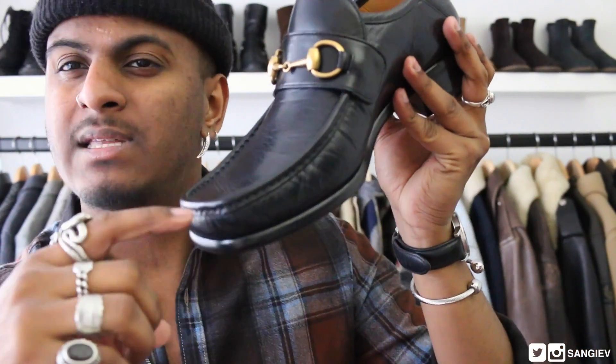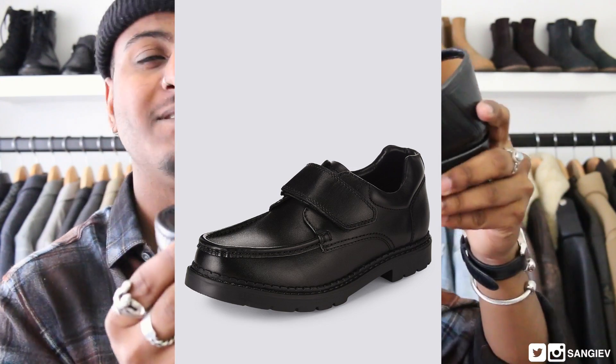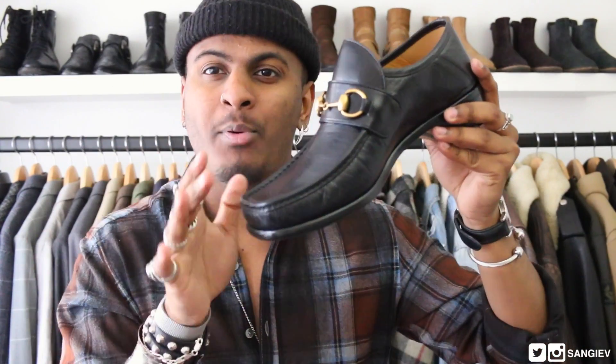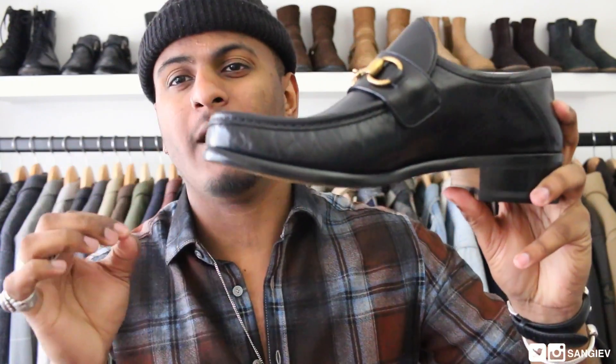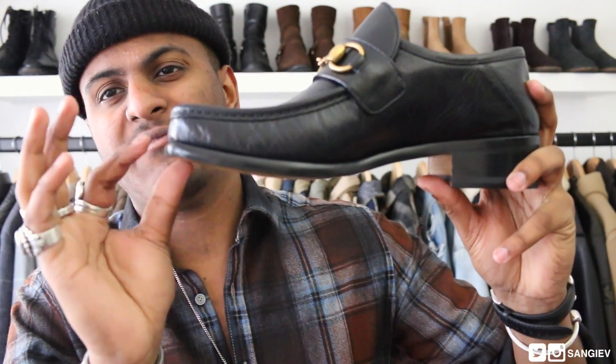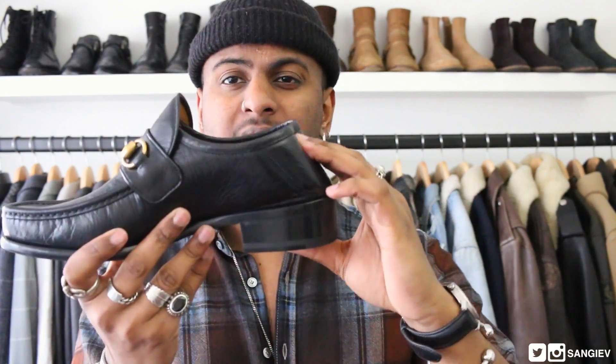The front features horse bit detailing with the double G's, iconic of Gucci. There's also this stitching very reminiscent of school shoes — for my English boys who went to school with loafers very similar to these. You know how you'd line up a free kick, smack it, and the ball would curl top bin? The flap on shoes like these would just completely come off. Obviously I have no intentions of playing football in these, but it's a nice trip down memory lane.